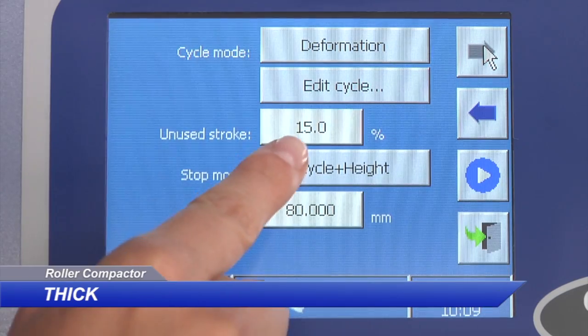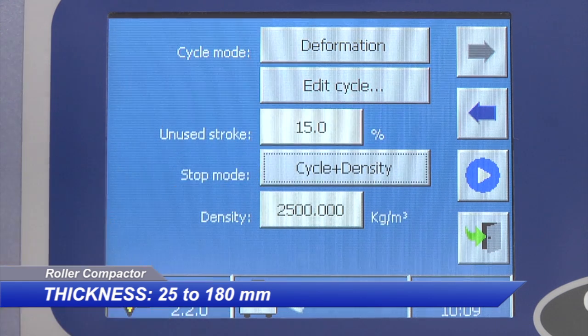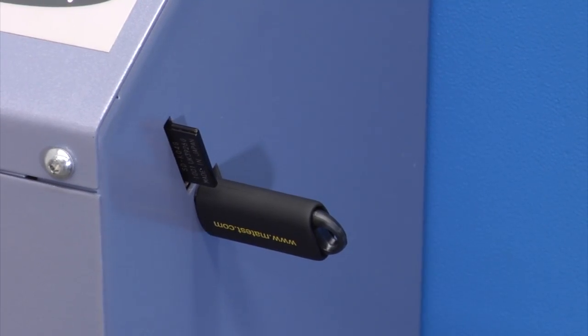A double compaction mode is available. The compaction cycle can be programmed by specimen height or by target density. An unlimited memory storage is provided with two USB hosts and one SD card slot.